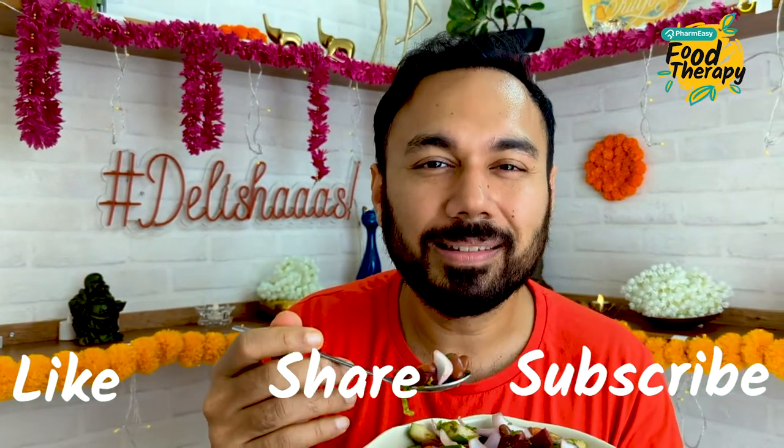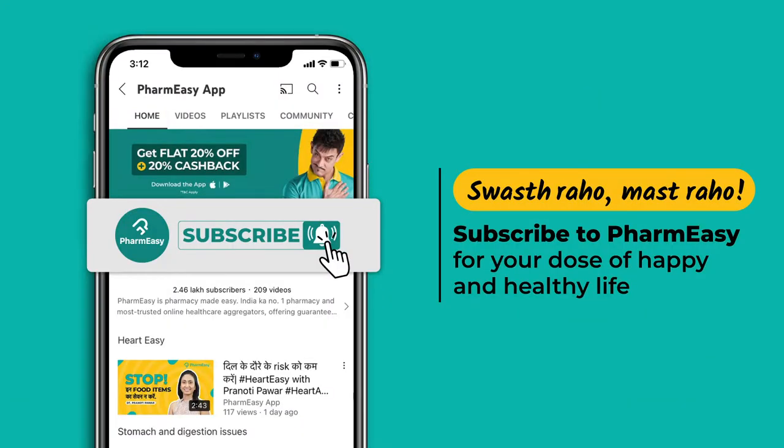See if this salad becomes your favourite too. Tell us. I will teach you this healthy recipe — Food Therapy with FarmEasy. I have taught you a good recipe. Like, share, subscribe. Bye bye!